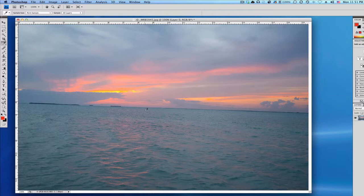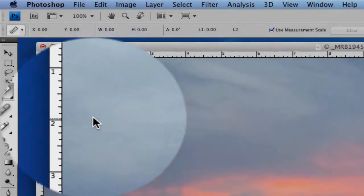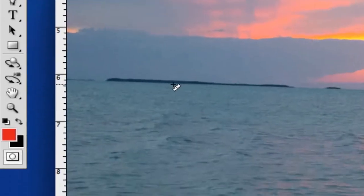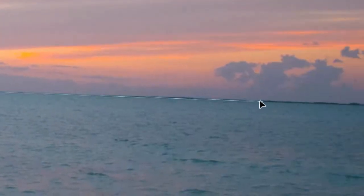The quickest way of leveling it out is to get your ruler tool, which is hidden underneath your eyedropper. Just click and hold, then select your ruler tool. From one side of the horizon, click right on the horizon, click and hold, and drag to the other side. Let go right on the horizon.